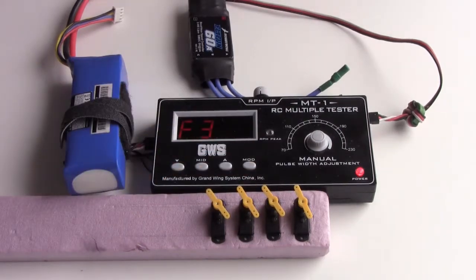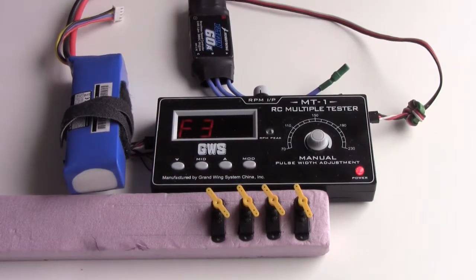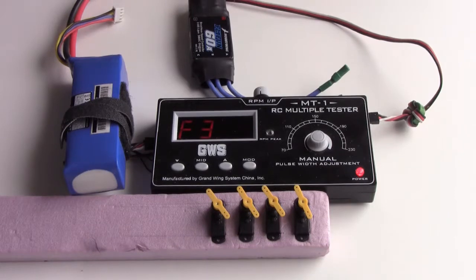My observation. The servos have no jittering. The movement is smooth. From the low position to the high position, the servo arm turns about 90 degrees. It looks like these servos are fairly usable.